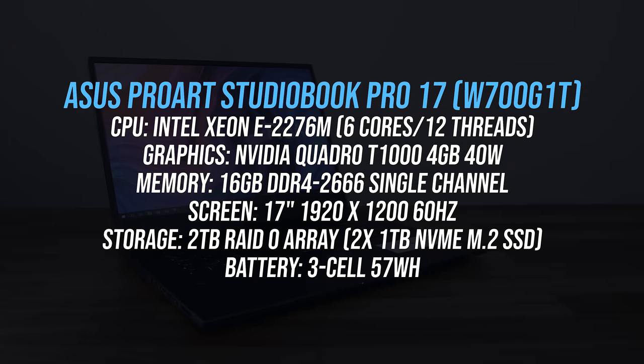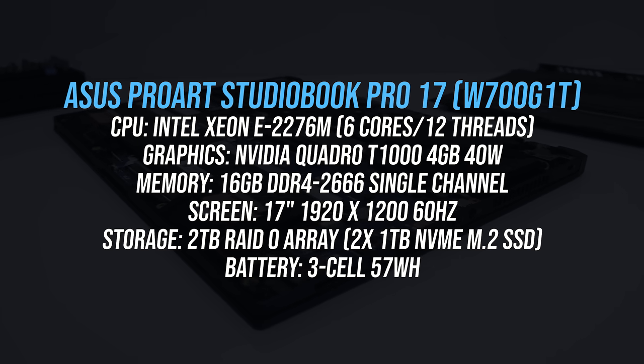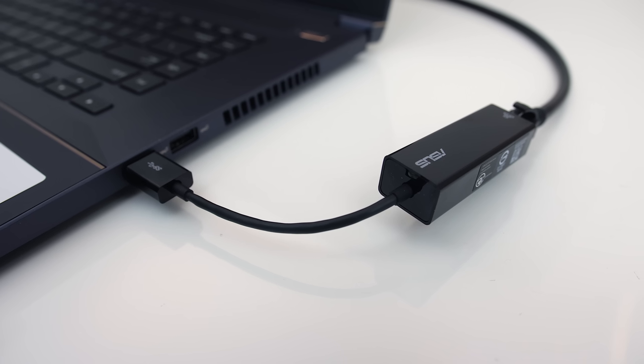For the specs, my config has a 9th gen Xeon processor, Nvidia Quadro T1000 graphics, 16GB of memory in single channel — however I installed dual channel for all testing — a 16x10 17-inch IPS screen, and two 1TB NVMe M.2 SSDs in a RAID 0 array. For network connectivity there's WiFi 6 and Bluetooth 5, and it comes with a USB to ethernet adapter if you prefer a cable.